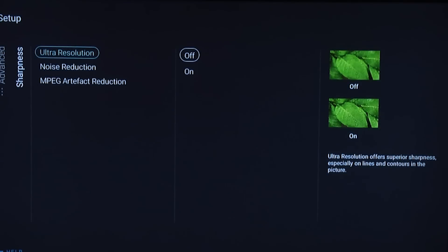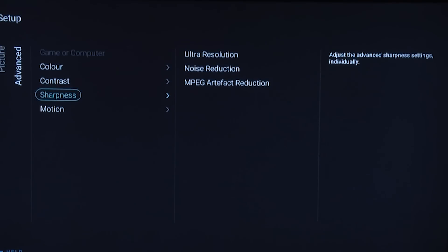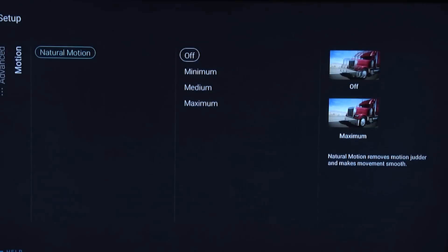Under sharpness, turn ultra resolution off, noise reduction off, and MPEG artifact reduction off as well — though this depends on the quality of your content. For motion control, we turned natural motion off too. If you're watching film-based content we always recommend leaving it off. If you're watching fast-paced sports content you might want to experiment with it, but for film just leave it off.